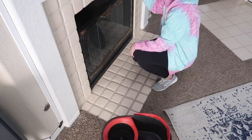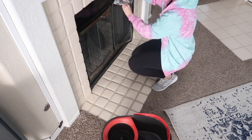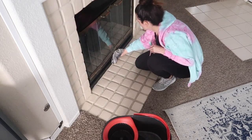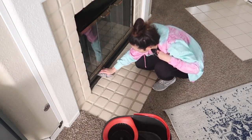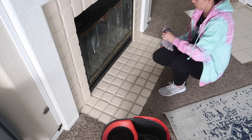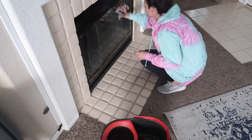Now I'm heading in to the fireplace and just wiping it down. I actually did a deep clean recently on the fireplace in one of my videos — I vacuumed and did all kinds of stuff trying to get rid of the cobwebs and what have you. So I was just going in and spraying it down one more time. It had been some time since I had cleaned it, so it needed another good wipe down.